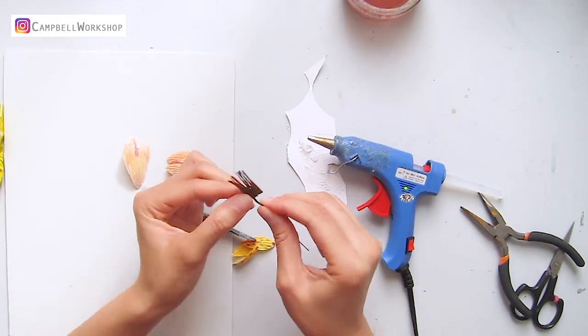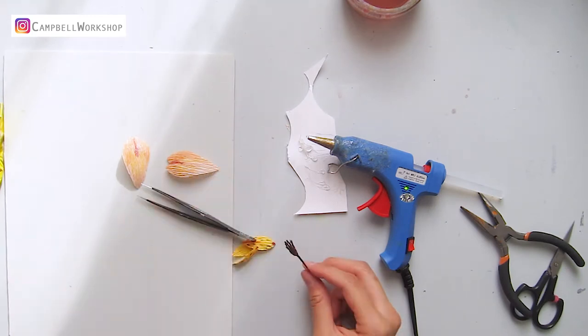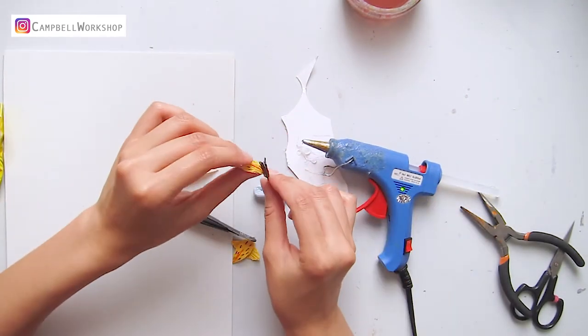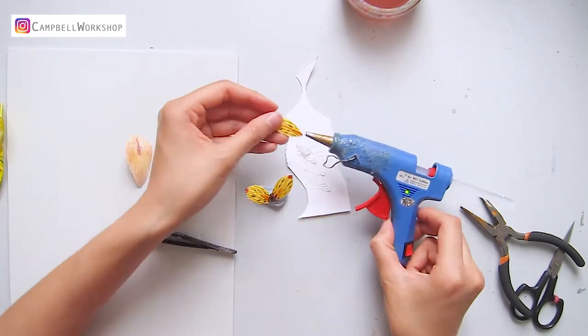Back to the flower center — take the wire out again, add a drop of hot glue onto the loop, and wrap the brown fringes around. Then attach the inner petals to the flower center with a drop of hot glue.